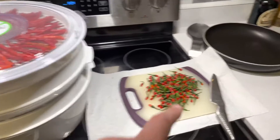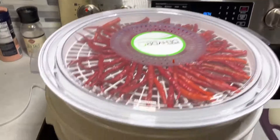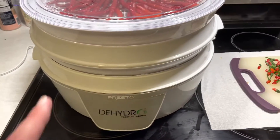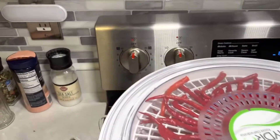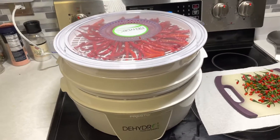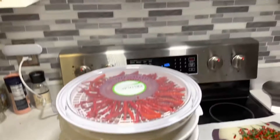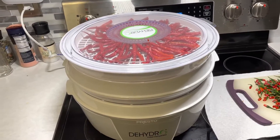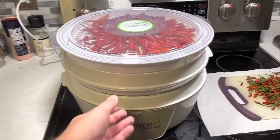Got all the peppers chopped up and all my trays loaded. This is a real simple dehydrator with no settings - got it pretty cheap on Amazon. If you didn't have one you could just put them in the oven. For this one you just plug it in and it fires up. You will sometimes get some odor from this - you'll smell the peppers - that's why I put it on my stove so I can put my vent on if I need to.